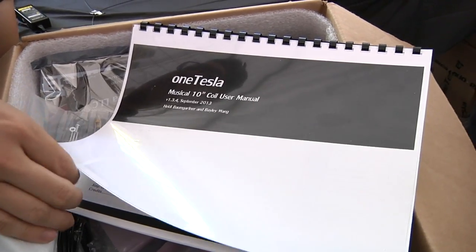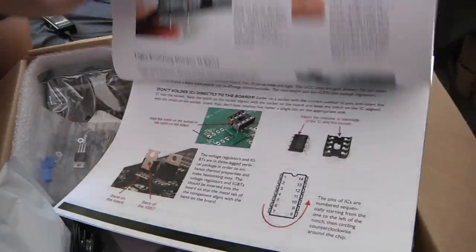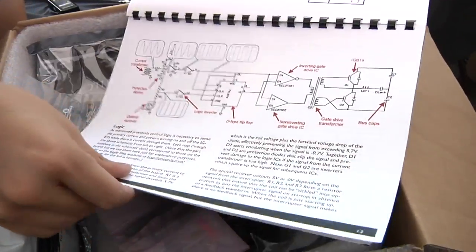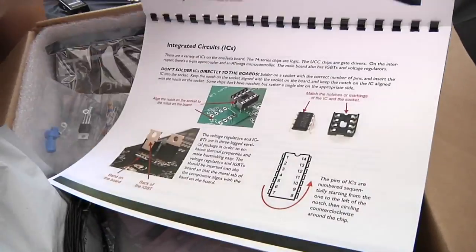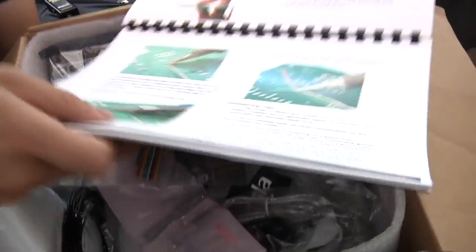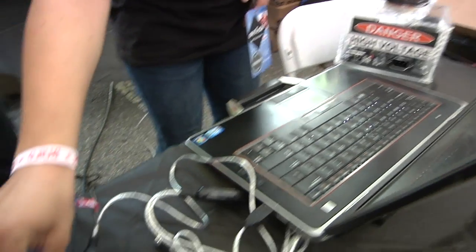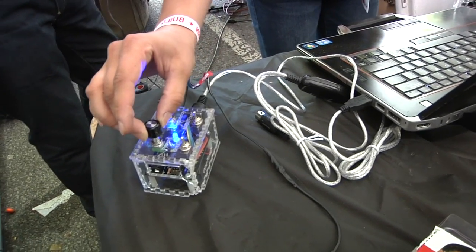It has transformer action — these six windings here are magnetically coupled to these 1800 windings on the secondary, but we also have these LC tank circuits that over many cycles we ring up and can build up to extremely high voltages. We wanted to make it as modular and as easy to build as possible. So we wrote a 62-page user manual which describes how the Tesla coil works, how to put it together step by step, and how to troubleshoot it. And once you've assembled the kit, you can make high voltage and play music using the lightning itself.